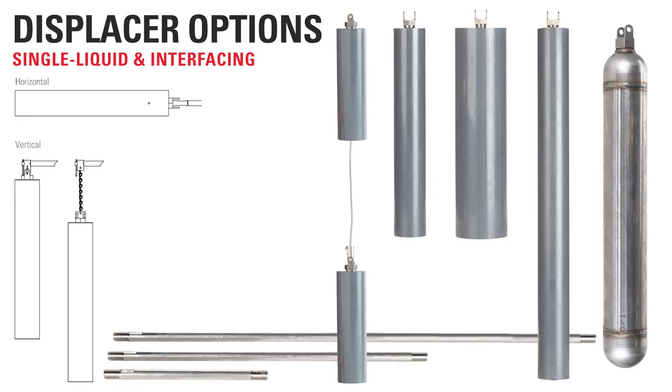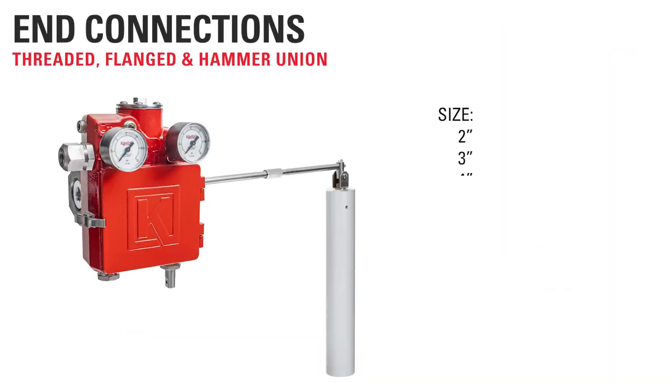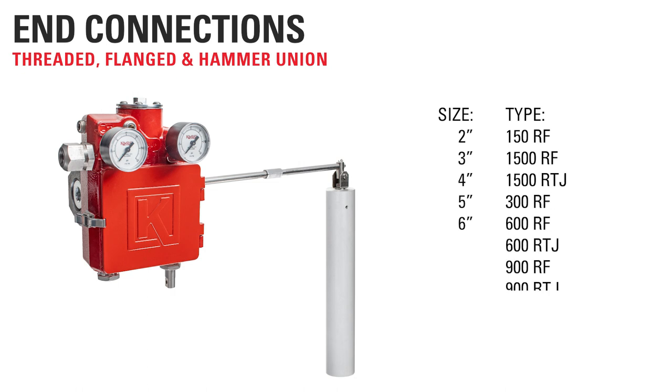Displacers and extension rods are interchangeable with the previous Kimray Gen2 liquid level controller, which includes various sizes of PVC displacers, stainless steel displacers for high temperature, and split displacers for unlimited span options. Just like the previous generation, the Gen3 is available in all the standard end connection sizes, types, and class ratings, including threaded, flanged, and hammer union.